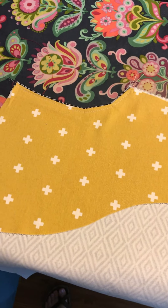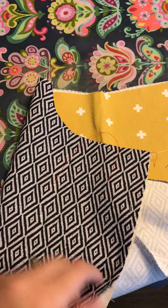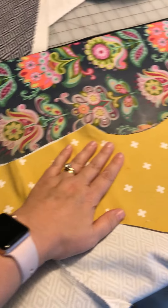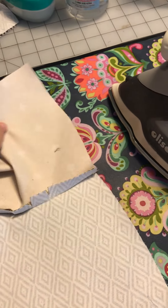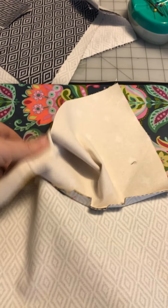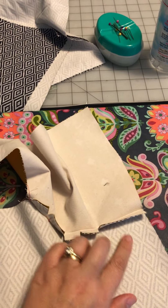I wanted to show you the understitching on the pocket of the Duet trousers. You sew the pocket lining piece right sides together, then you iron the seam allowance towards the pocket liner and clip into that curved edge so it will lie flat.